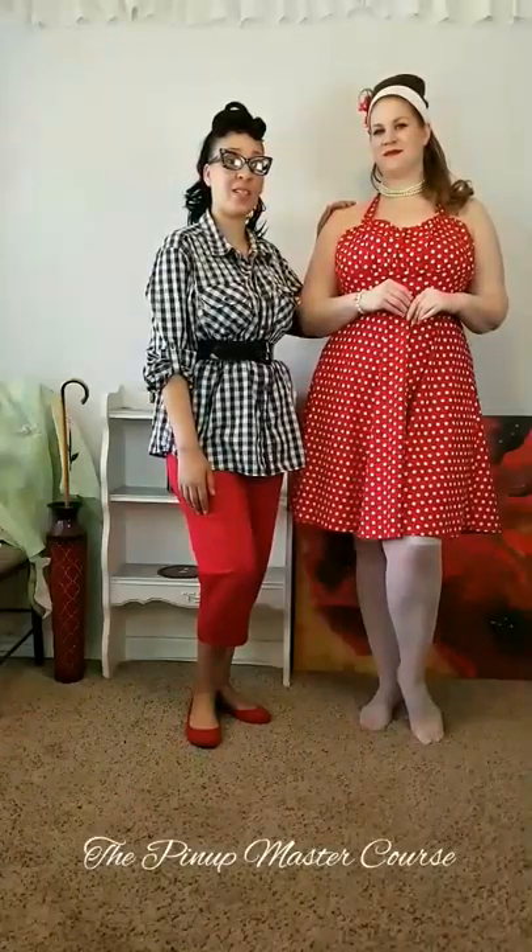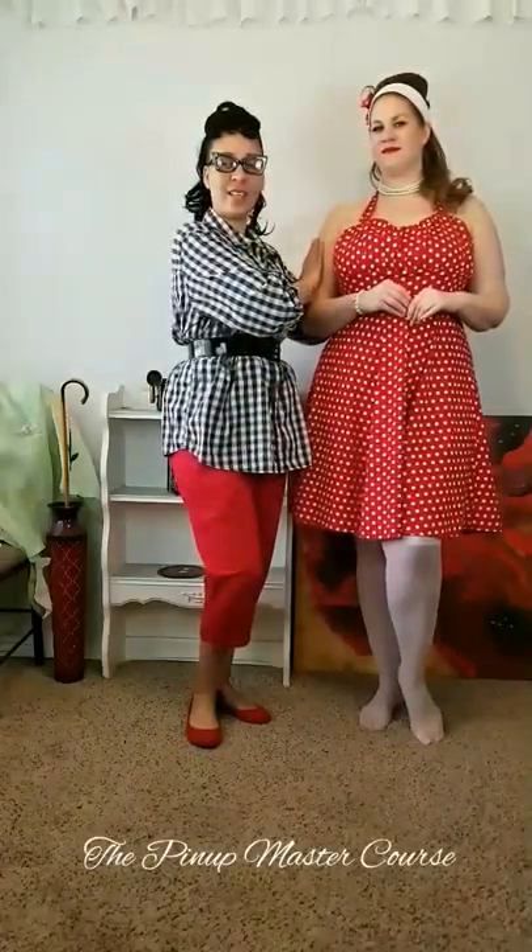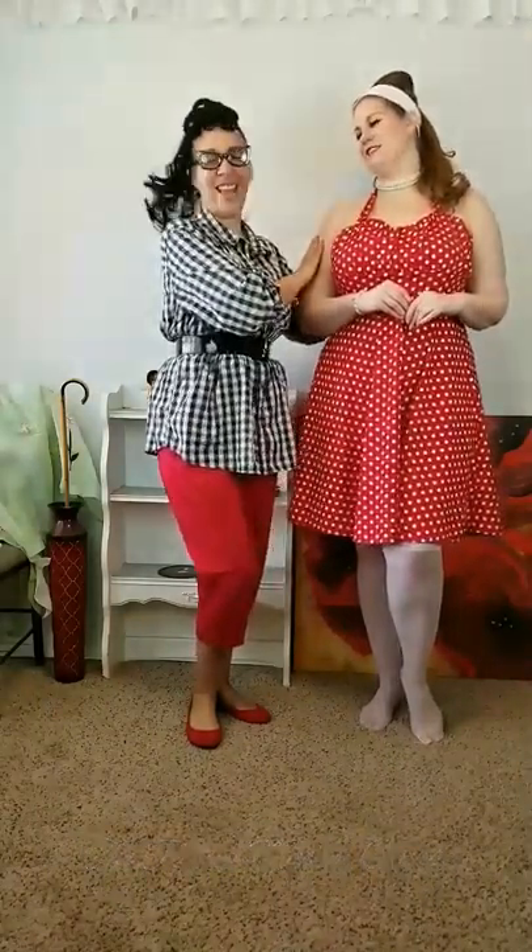Today for the pinup master course, here is the new fresh face — her name is Kirsten. She's beautiful and gorgeous, and she's a professional plus-size model. I'm so happy to have her represent this course.